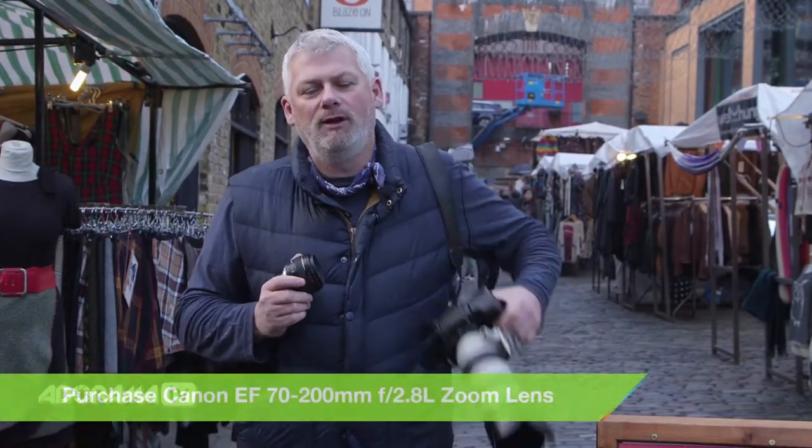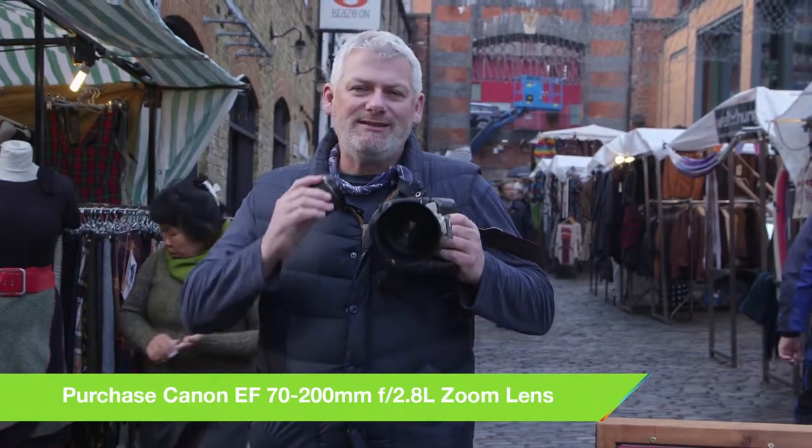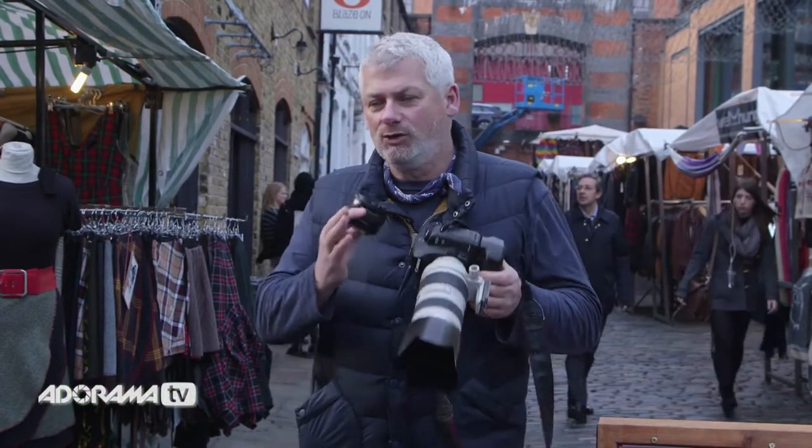And finally the 70mm to 200mm zoom lens — it's a big, heavy lens, but it does the job. It gives you nice dense pictures and at 2.8 it still gives us a nice background blur. So let's get started — find some open shade and get shooting.